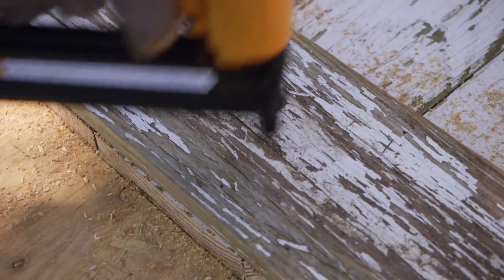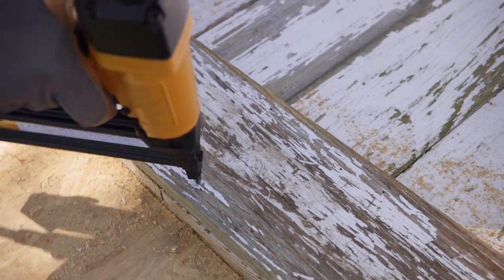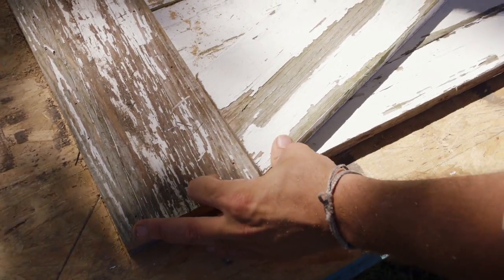Next, you'll need pieces to span the width of the top and bottom to hold the boards together. For added support, add a piece that runs diagonal across the middle of the door.